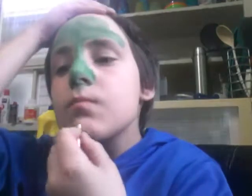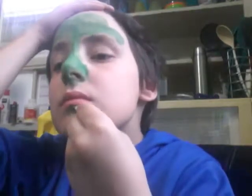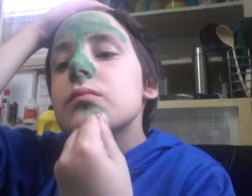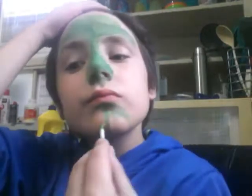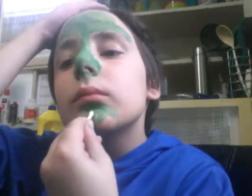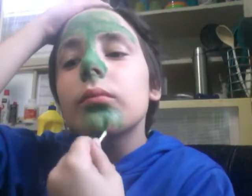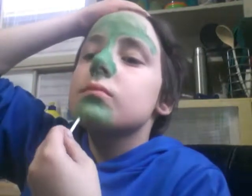So I got this done so far, and the rest is hard. This might take a while so I'll be right back when I'm done the nose.